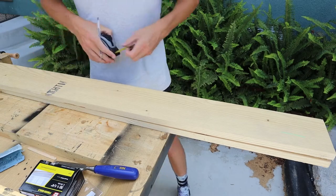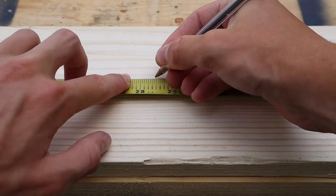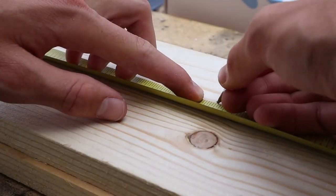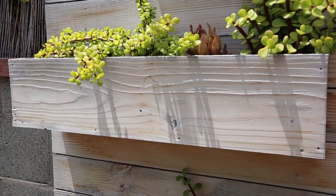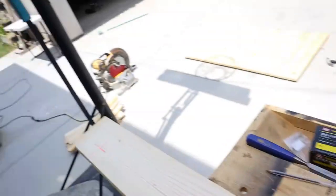For the measurements, you want the length to be two feet. You want the width to be four and a half inches, and you want two of those. Then for the bottom pan that'll hold everything, you want that to be 22 and a half inches. To go over the pieces: this will be the front face of the box, these will be the sides, and this will be the bottom of the box. Now it's time to cut these out using our saw.